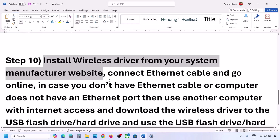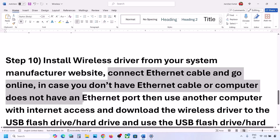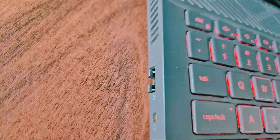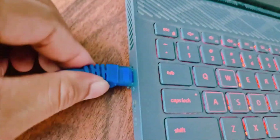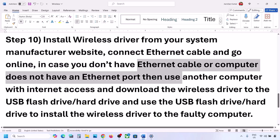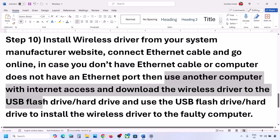The next step is to install the wireless driver from your system manufacturer's website. Since you're not connected to the internet, you can use an Ethernet cable if your computer has an Ethernet port. If your computer does not have an Ethernet port or you don't have a cable, use another computer that has internet access and download the wireless driver to a USB flash drive or hard drive.